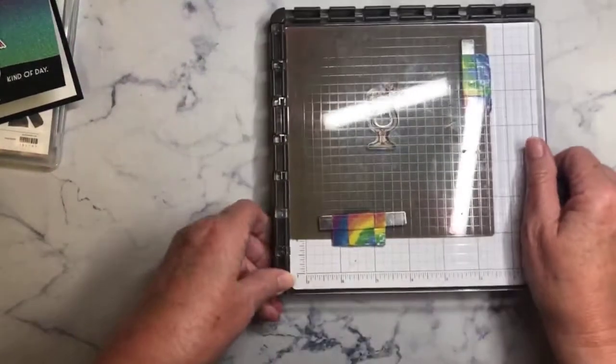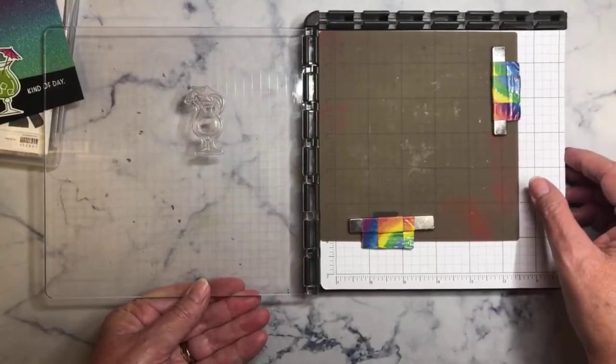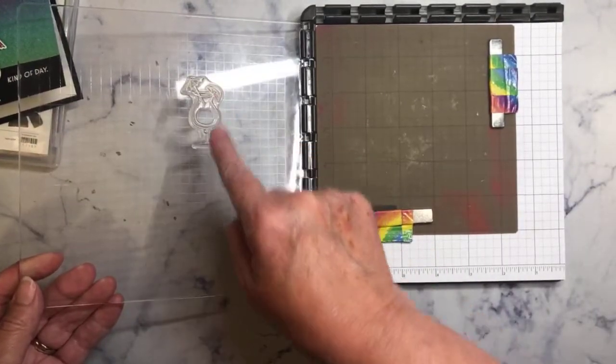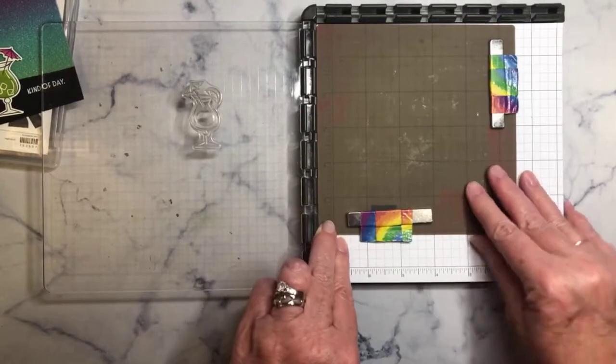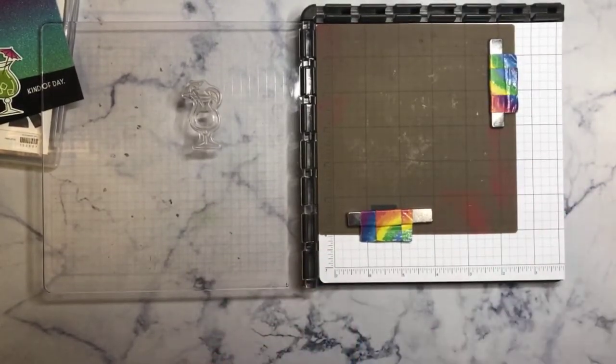The easiest way to do this is with your Stamparatus, and I'm going to show you. We're going to start with our Stamparatus and I've already mounted my cocktail stamp right here, and this is the silicone craft sheet. When you have one of these, this makes it very easy to do this technique.